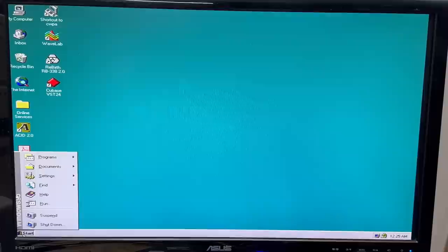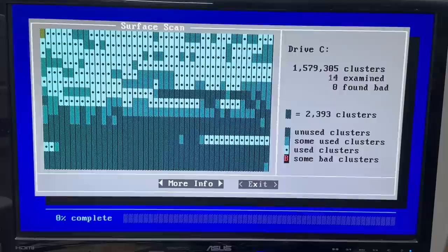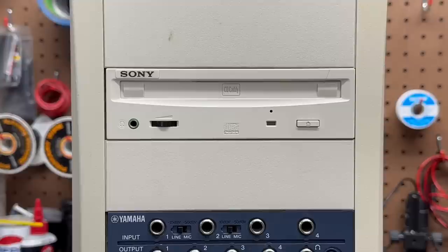Let's exit into MS-DOS mode and do a surface scan of this hard drive. Proceed to surface scan — this is going to take a while. We got the ScanDisk seal of approval. And unfortunately it looks like my CD caddy is not going to arrive in time for this video, so I won't be able to test the CD drive, but we can at least take a look at it.